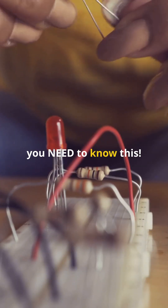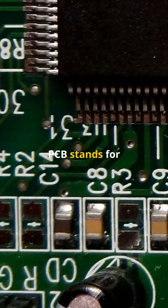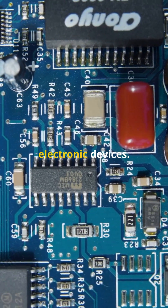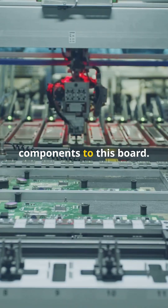If you're an engineering student, you need to know this. Let's break down PCB assembly. PCB stands for printed circuit board — it's like the backbone of all electronic devices. PCB assembly is the process of attaching electronic components to this board.